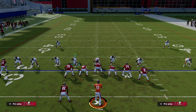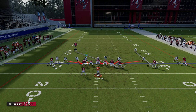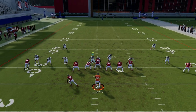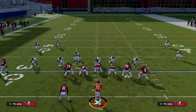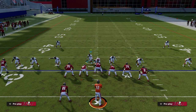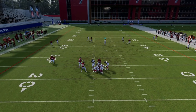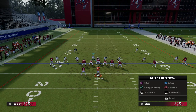For corners and the secondary, the button is Triangle on PlayStation — Y on Xbox. You can globally shade your coverage inside, which is a great way to stop crossing routes, or shade inside and over the top. You'll see that a post route that was open is no longer open because of the shading. To individually adjust someone, double-tap Triangle. I love to do this to create a unique coverage on the left side — it's a great adjustment for defending anything to the running back as well as being able to stop deep post routes.